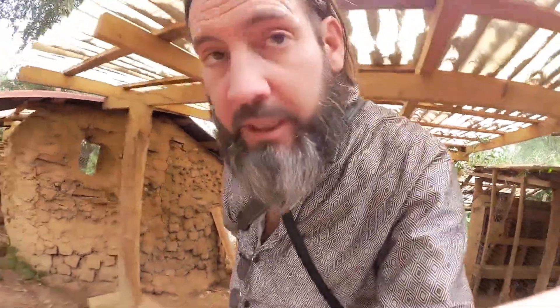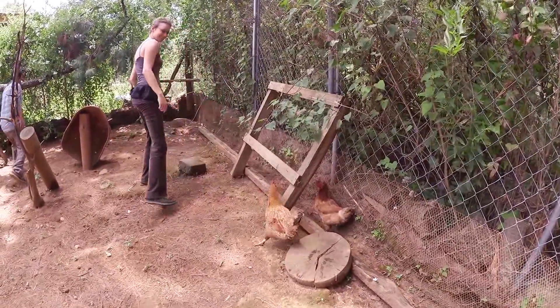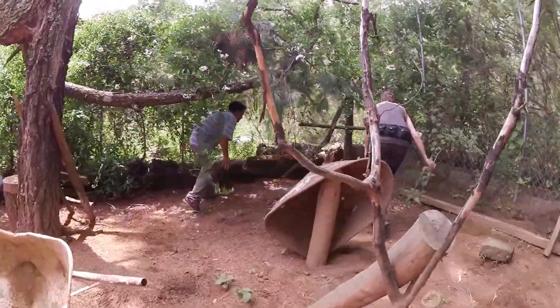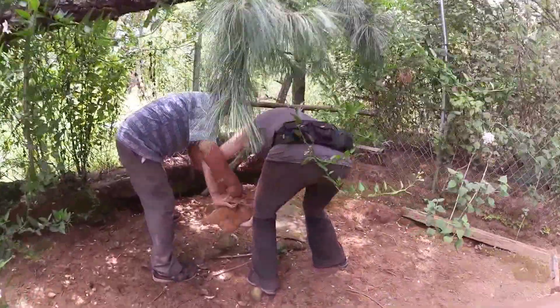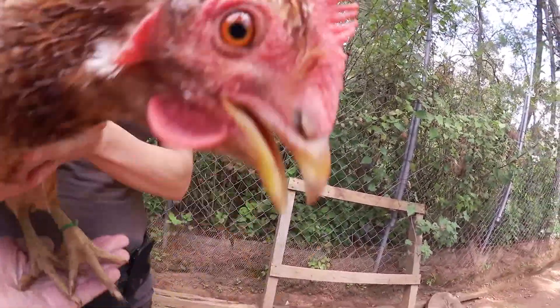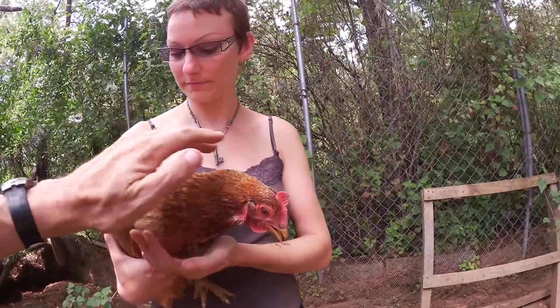I'm thinking it might be a good idea if Courtney got used to holding a hen first — how its legs go, wings go, and everything. So we're going to capture a hen and have her learn how to control the wings and stuff. You've got the wings pretty well. You hold the wings; they also slip on their feet a little bit sometimes. Once they're relaxed they're actually quite nice.